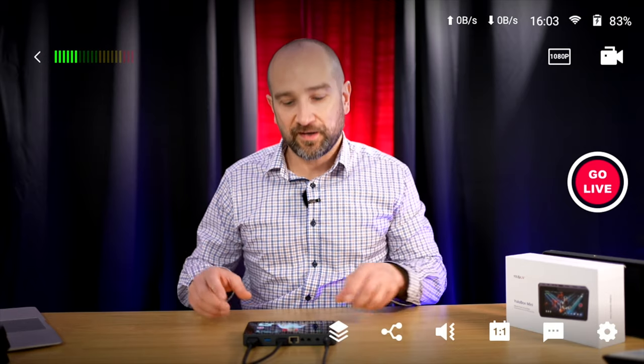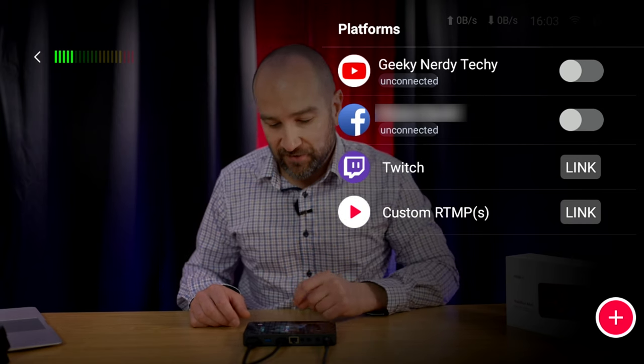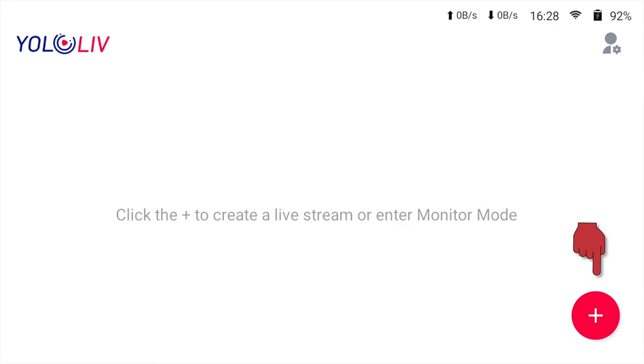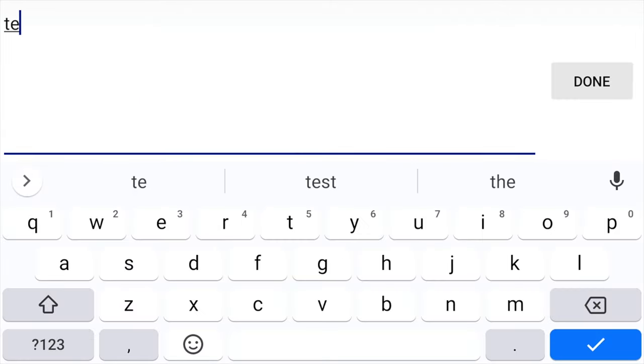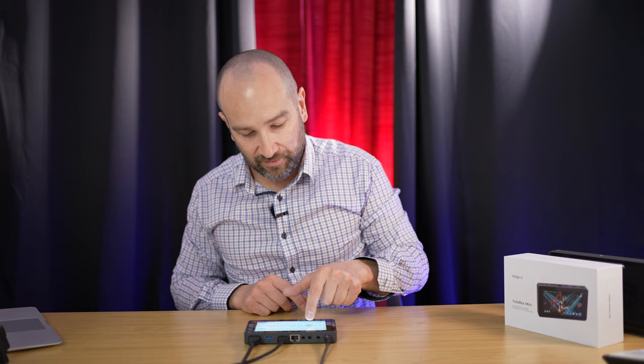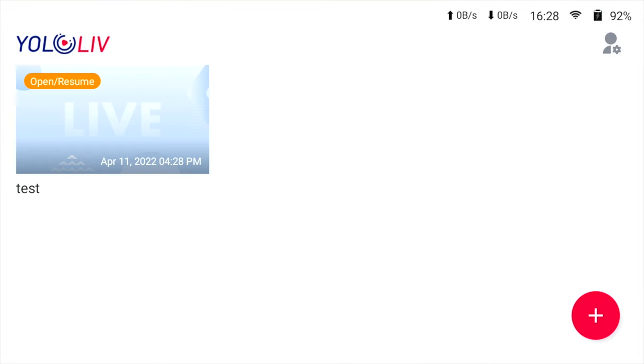YoloLive provides their own multi-live-streaming platform built directly into the unit. Once you have a stream set up, all you need to do is tap on the platforms option — the second icon across — and connect your YouTube, Facebook, Twitch, or stream to a custom RTMP. Once you have your YoloLive account set up, tap on the plus at the bottom to create a live stream or enter monitor mode. I'll tap 'Create a Live Stream,' name it, and hit create. Touch typing on here feels great — every bit as good as a quality phone, and it's lag-free.